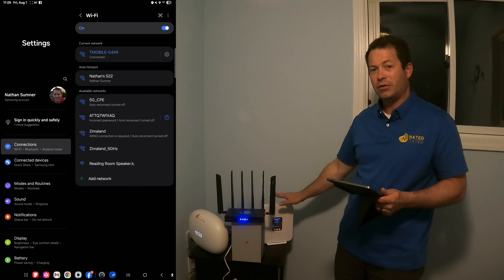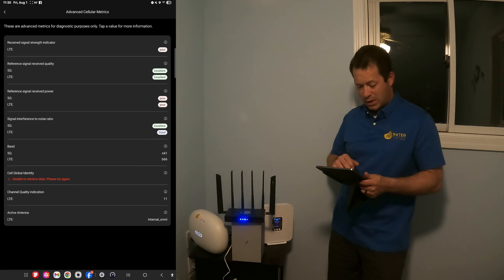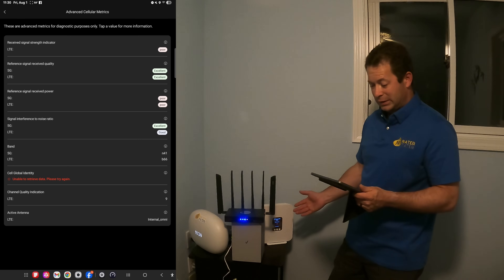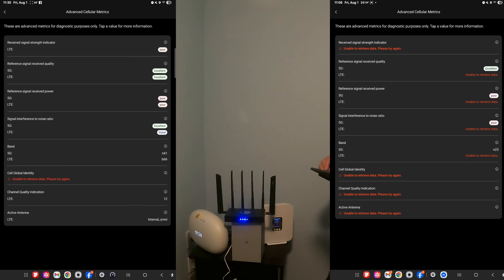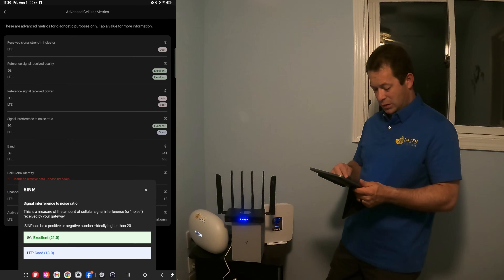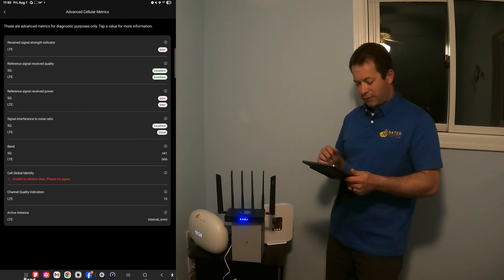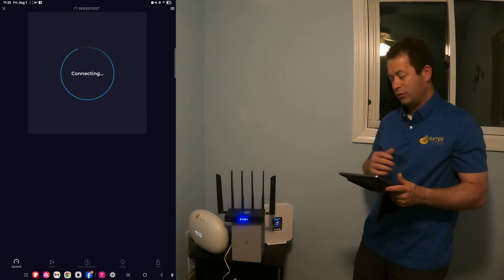Right now we have the G4AR powered on on the stock internal antennas. I'm connected to it on Wi-Fi. If I go into the T-Life app I can see my metrics. It's showing 5G NSA right now — before it was on 5G SA. We have some good signal-to-noise on 5G, looks like 21, and the LTE is good as well. If we look at our bands, we're on Band B66 for LTE and N41 for the 5G. Let's go in and do a quick speed test to see how this one does.